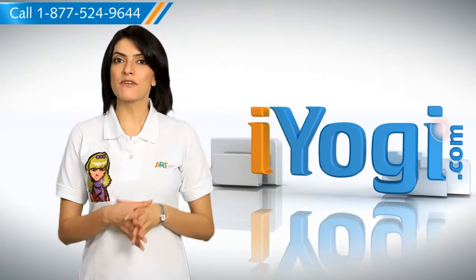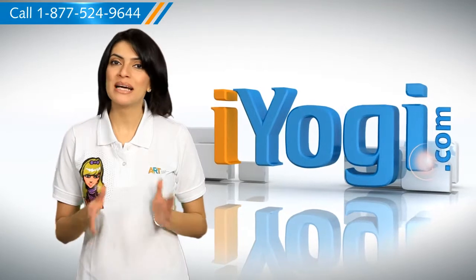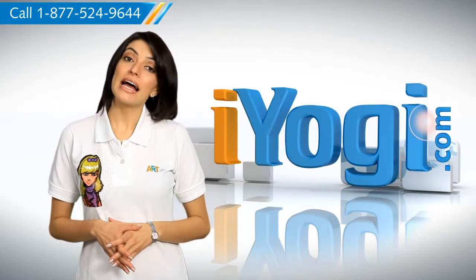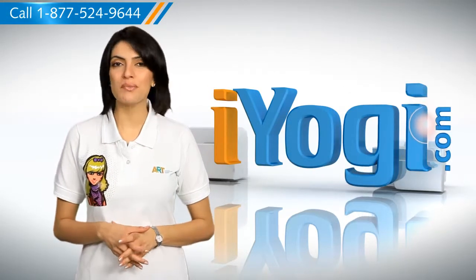Hi there. Are you looking for a way to start your Windows 7-based PC in safe mode? You're in luck because I'm here to help you do just that. At iYogi, we constantly work towards helping you achieve a smooth computing environment.